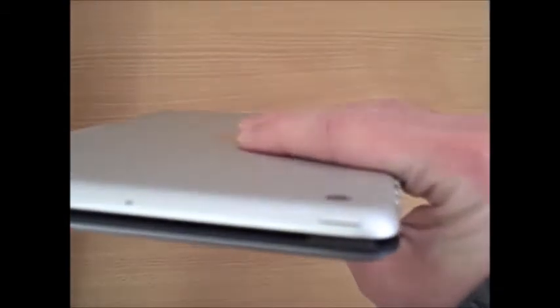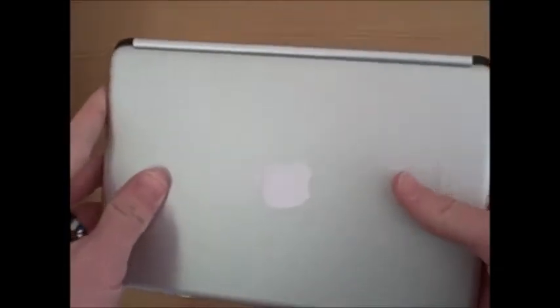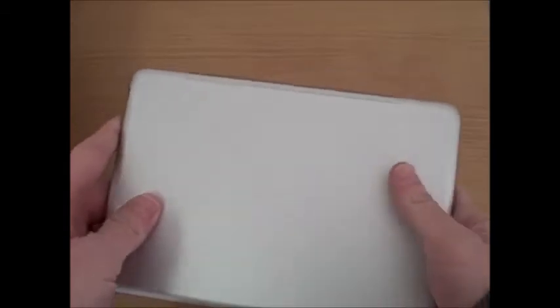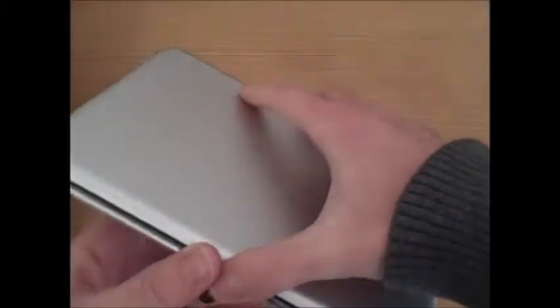Once installed, the Fast Fit Keyboard case for iPad Mini serves as a screen protector and offers fairly good protection. It doesn't offer any drop protection or water protection, but it does protect the screen and basically turns your iPad Mini into kind of a laptop, giving it the same structural integrity and protection as a laptop provides to your tablet. To remove it, you just pull it off, and then magnetically it clicks right back on.